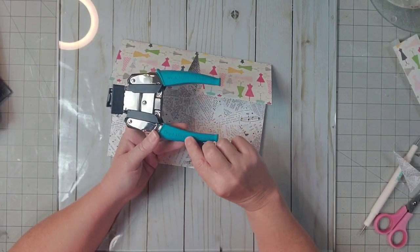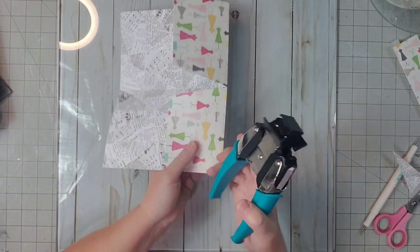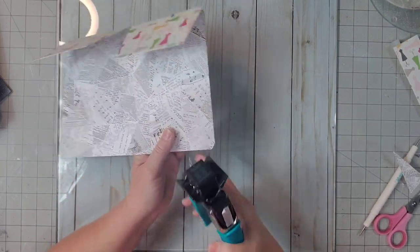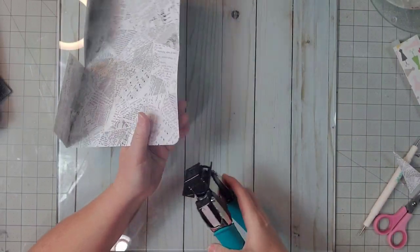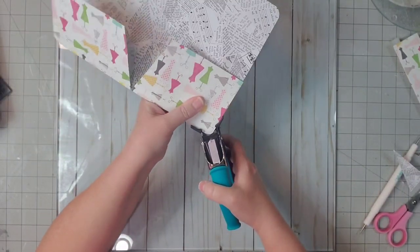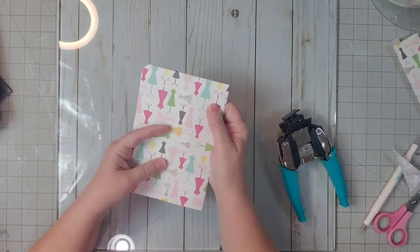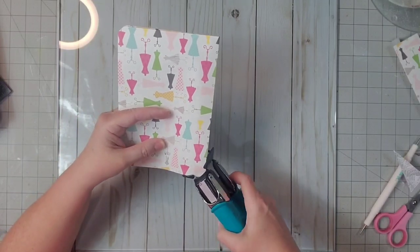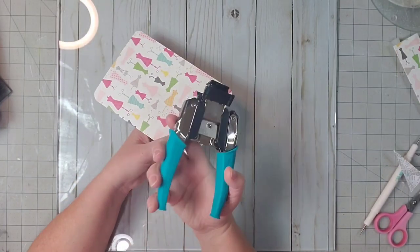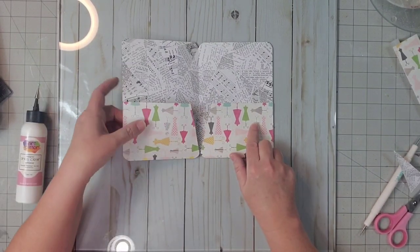I'm going to go back in with my Crop-A-Doll Corner Chomper from We Are Memory Keepers, set it on the half-inch side, and round all four corners from the outside. Then we'll close it up and get the two folded corners as well, and then it will fit in the elastics so much easier. You can tell this thing cuts through a lot — we cut the corners on the faux leather and now we're cutting this. Now we just have one more thing to do to our pocket folder.